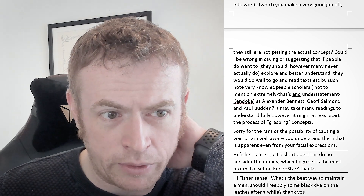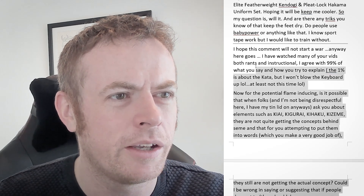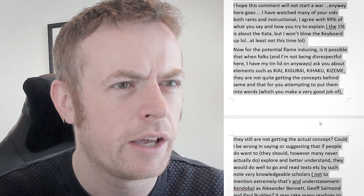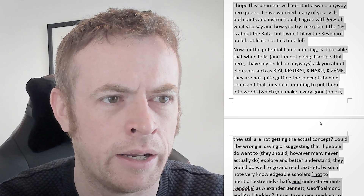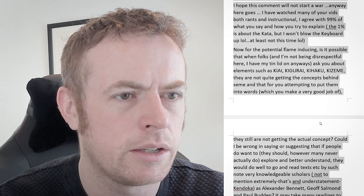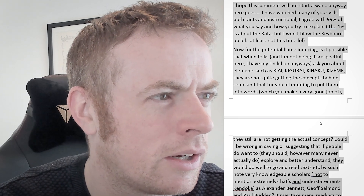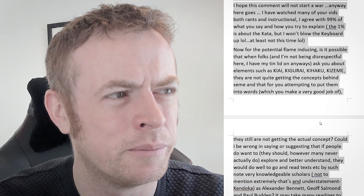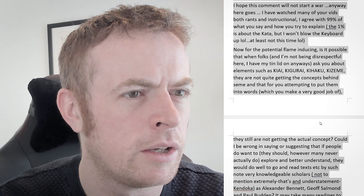Sorry for the rant or the possibility of causing a war. I'm well aware you understand them, and it's apparent from your facial expressions. Okay, that's an interesting question — I'm not sure I fully understand what you're asking, to be honest. If people ask me a question about some of the concepts like kiai — I don't use terms like kigurai, kihaku, kizeme very often. I hardly use them at all, to be honest. I tend to use terms that are a little bit easier to understand, presented in plainer language.